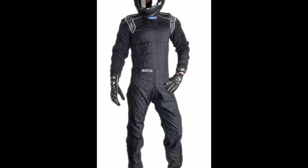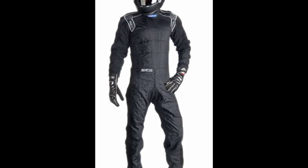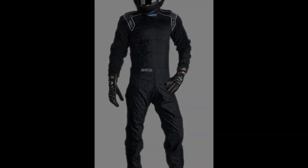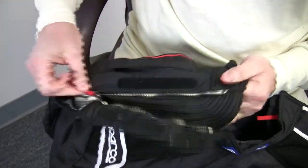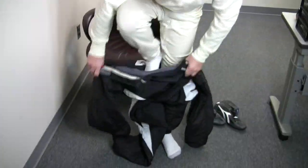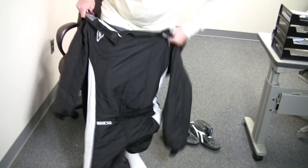The Ergo is designed for maximum driver comfort in a seated position. Zippers in the shoulders facilitate entry. Let's watch this example in real time.